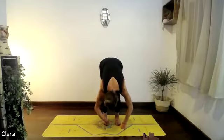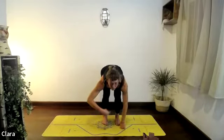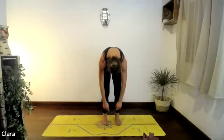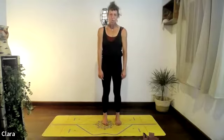Breathe in, stop the head movement, just release the head. As you breathe out, roll back up one third of a breath at a time — it's the last thing to come up, so take your time. Squeeze your stomach in and find a straight spine.